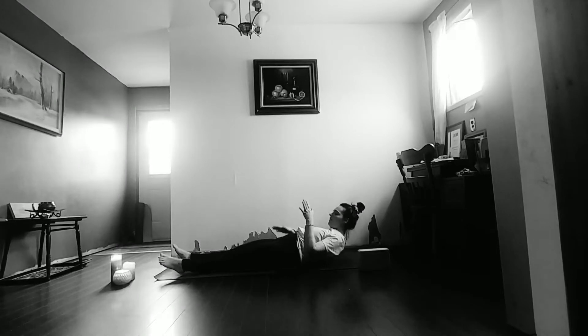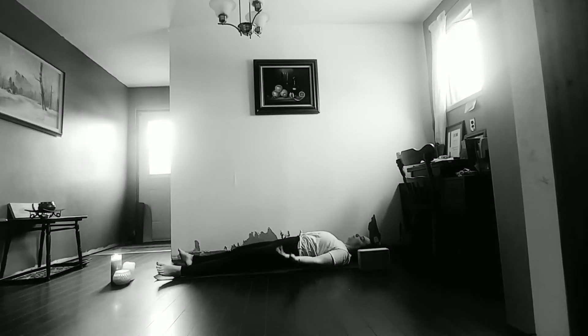Hi everyone and welcome to a 30-minute deep core. We're going to start lying on the back, taking a moment to ground into our practice, allowing the legs and body to hang heavy, noticing the breath. Pull the breath deep into the belly, inhaling through the nose, exhale through the nose, letting go of any stress or tension that we're holding in the body and just starting to settle in.